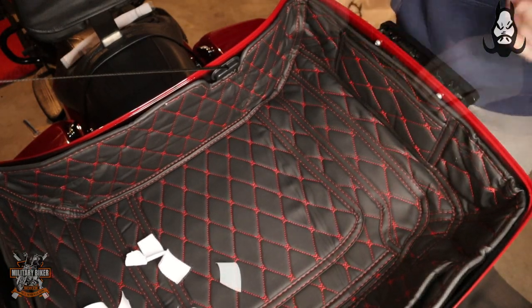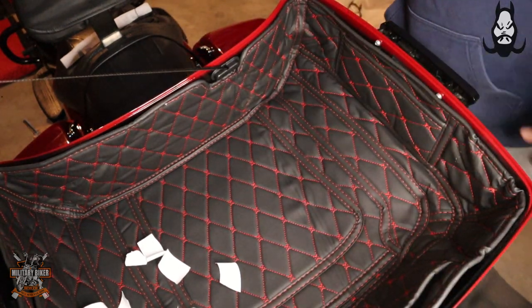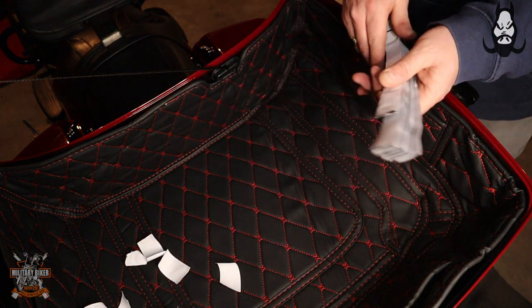I'm going to secure the bottom down, take off all the velcro backing, and make sure it fits correctly into the tour pack. If needs be, I'll get some more velcro pieces on there. The pack comes with a lot more velcro stickers so you can put extra wherever you like around the sides.